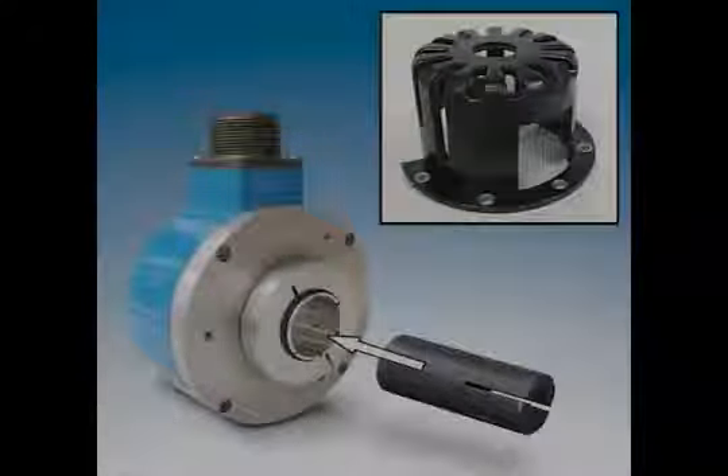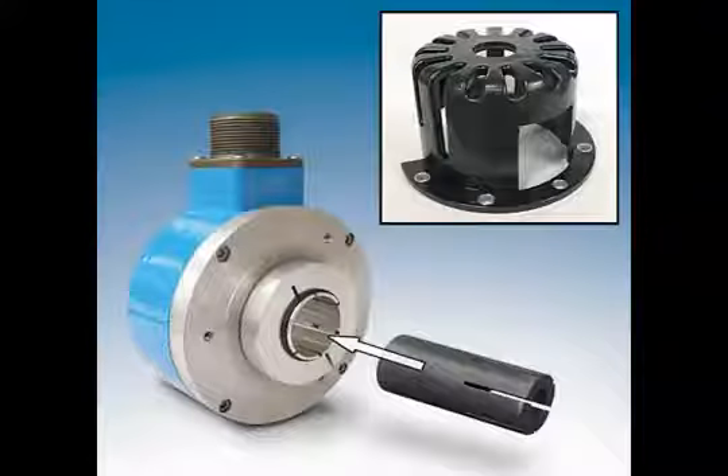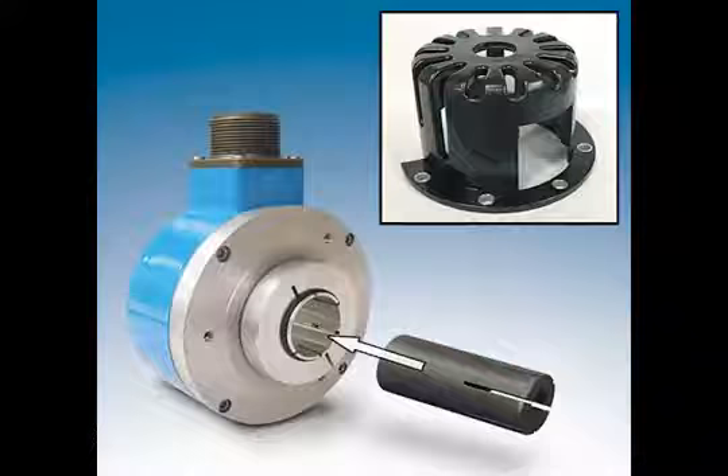Avtron HS35A encoder installation. The Avtron model HS35A is a hollow shaft rotary incremental encoder. A smaller version, the HS25A, is also available, and a magnetic version, the HS35M, is also available. All install in a nearly identical manner.